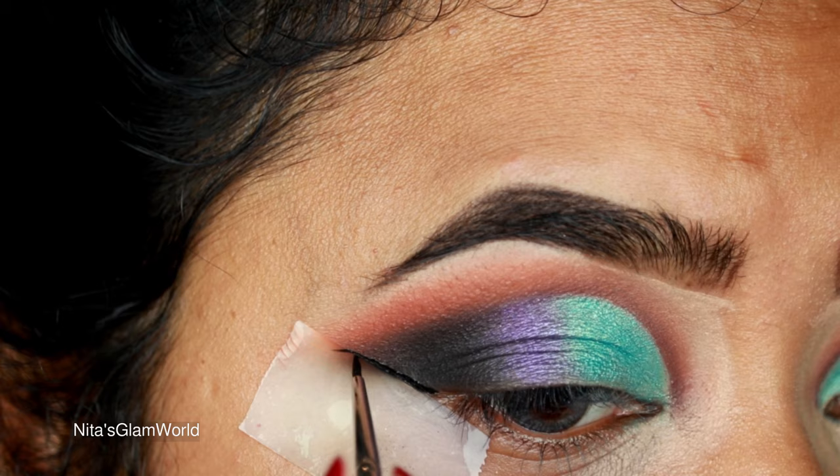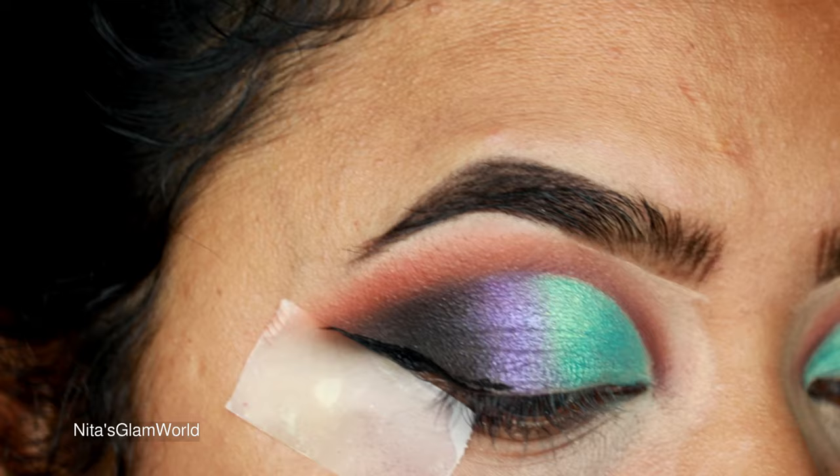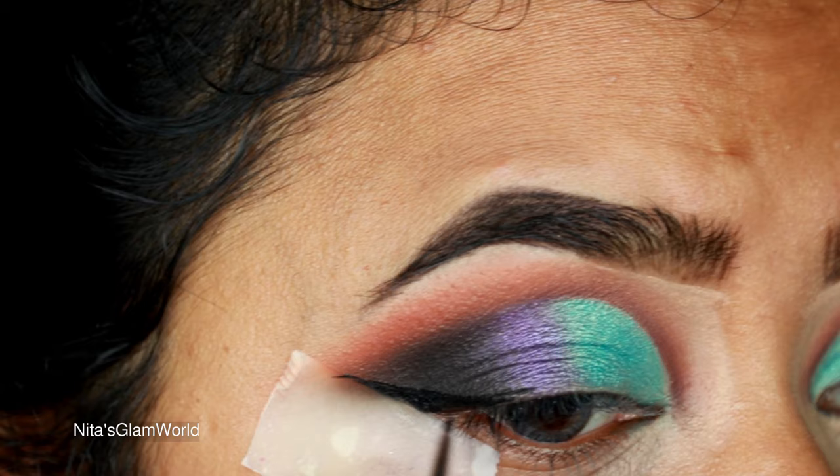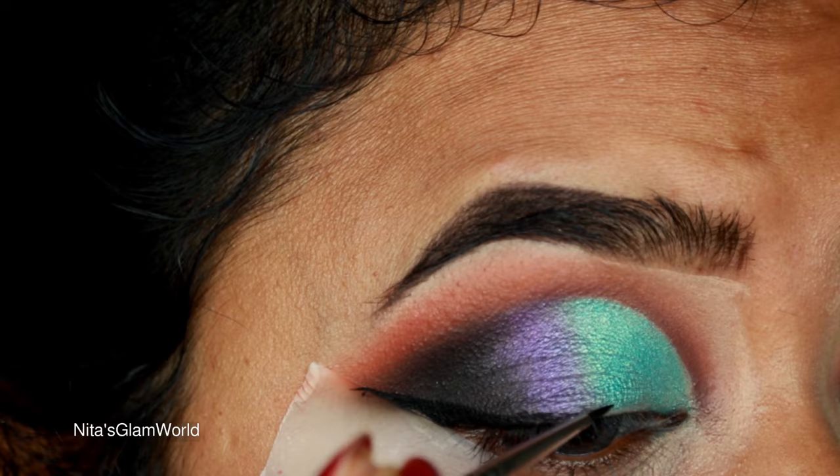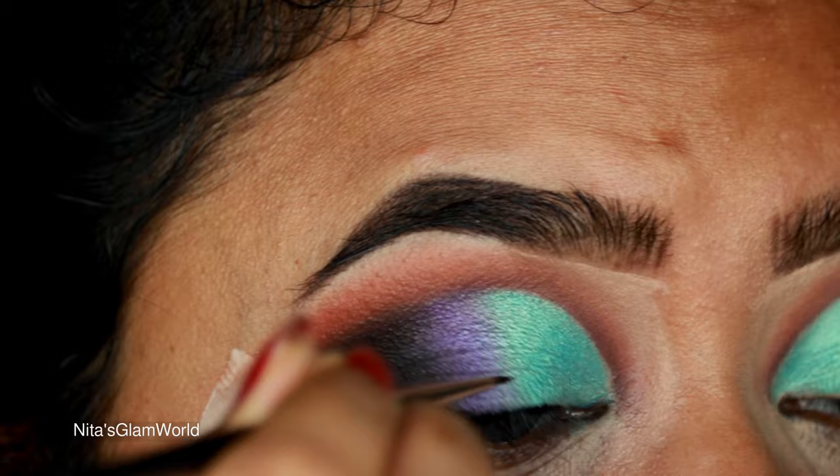Now I'm drawing a wing using my Wet and Wild Megaliner in black with an eyeliner brush from Morphe. Whenever you apply eyeliner over glitter or shimmer, use a brush rather than a felt-tip eyeliner — a felt tip may look tricky on top of shimmer, but with a brush you'll get a perfect eyeliner without it looking sticky.